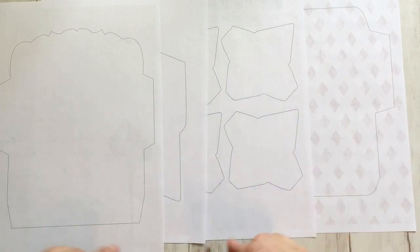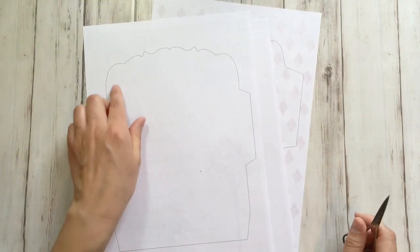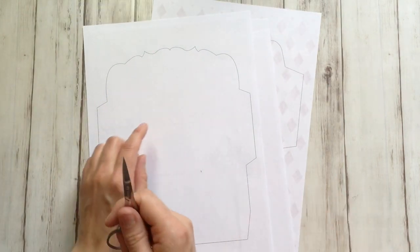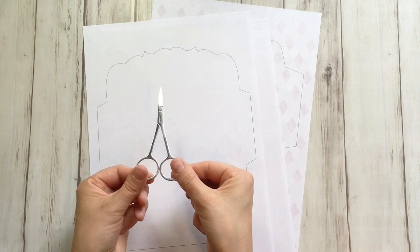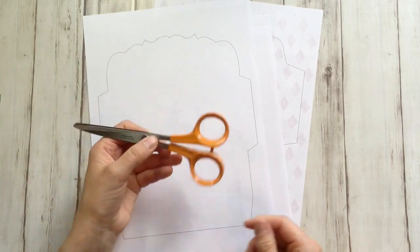Just click on the link and the PDF will open immediately, and the only thing I have to do now is cut them all out. Now for these frilly edges, if you're up for it, I'm going to use these precision scissors. For the larger pieces, I'm going to use these Fiskars scissors. No one is allowed to touch them but me.